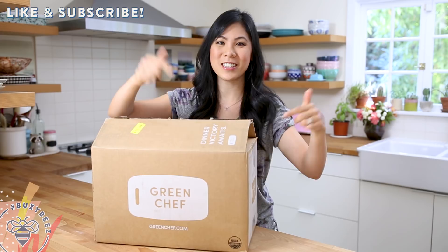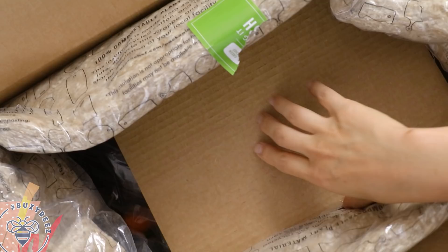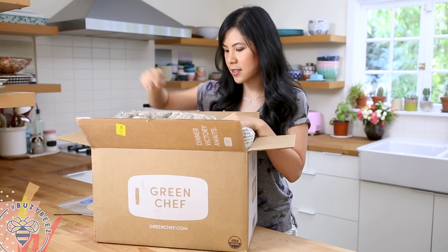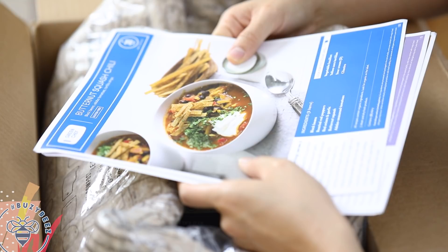This box right here comes with three different dishes and there's two servings per. Let's see what we have here — some organic tortillas, organic black rice pad thai noodles. In this meal kit, I ordered the butternut squash chili, harissa roasted carrots, and a Thai portobello steak.